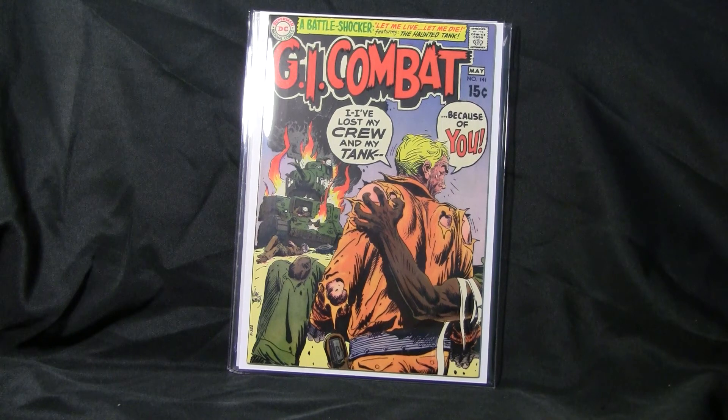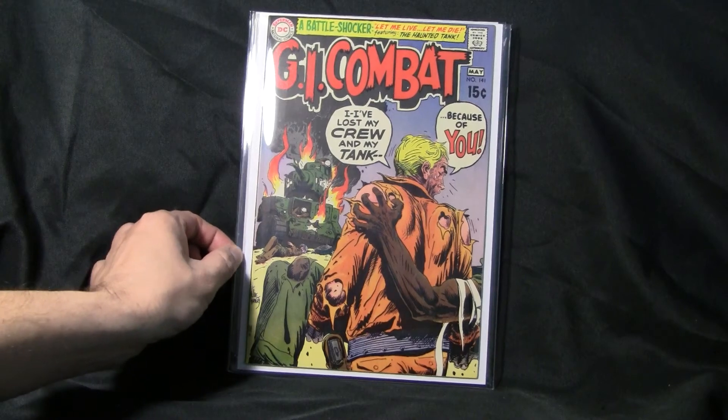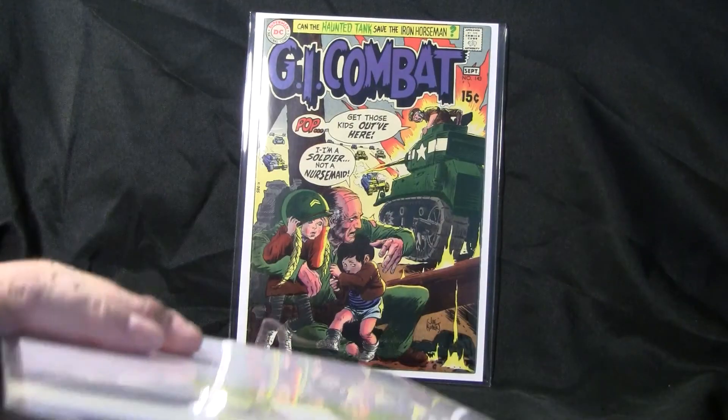I think one of the most notable characters of GI Combat was the Haunted Tank, which first appeared in number 87 in 1961. The entire GI Combat run went to issue number 288 in 1987.